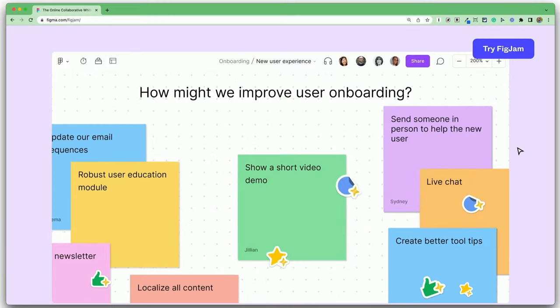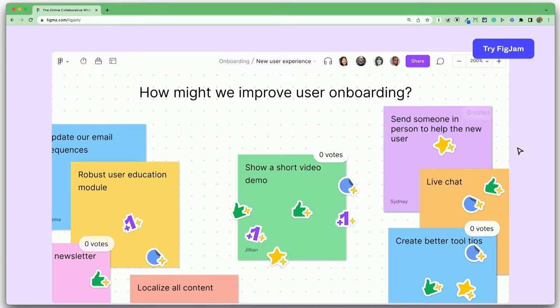I like showing this as a view-only document initially for two main reasons. One is because students are going to be coming in at different times and I don't want them to all just start randomly posting on the board without really understanding what to do. The second is because there's a tool that I absolutely love in FigJam.